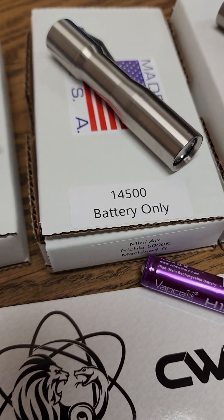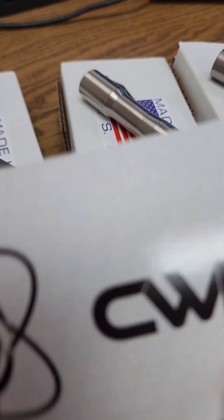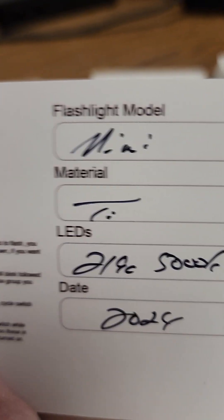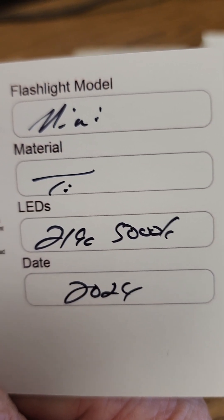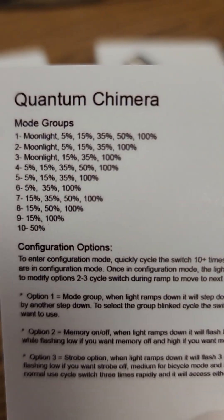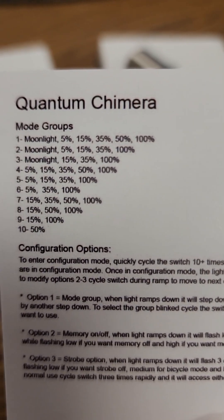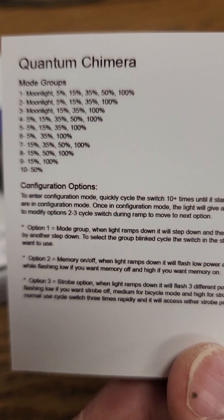They are fully programmable. It comes with a card that's essentially a birth certificate. On the back is some basic data: the model is the Mini Arc, it's titanium, it uses a 219C 5000K LED, the date of birth is 2024, and this particular one uses a Quantum Chimera driver.